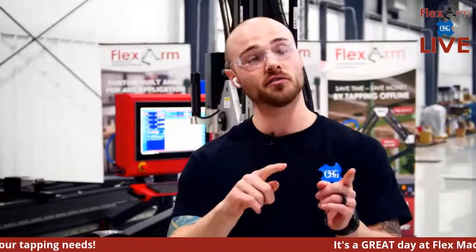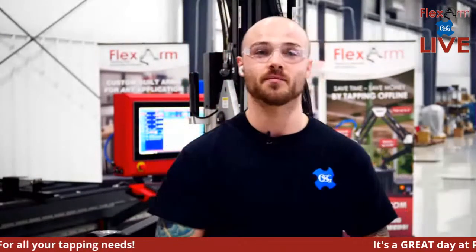Before we get started, a couple of housekeeping items: this is a live stream, so we want to encourage as much interaction as possible. On the right side of your screen there's a chat box — we have a couple of our inside team members monitoring that. Feel free to post any questions or comments so we can answer them and pull them up on screen in real time.